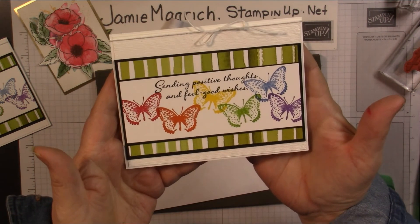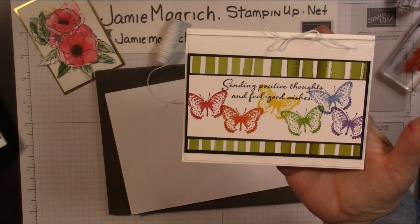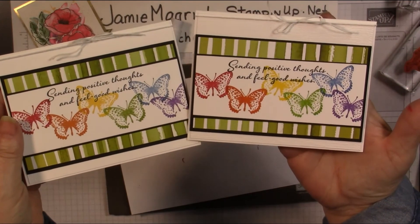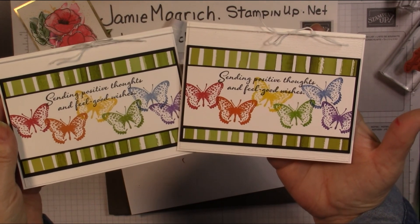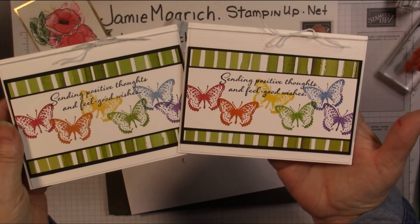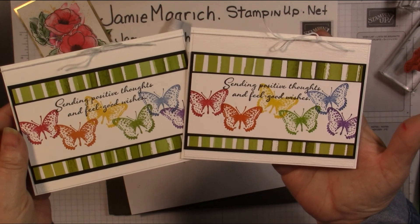Well, there's the card we just made together. Here's the one I did previously. Thank you for joining me at Jamie's Craft Table. I hope you have a great rest of your day and I hope you can find some time to play with some stamps, ink, and paper.